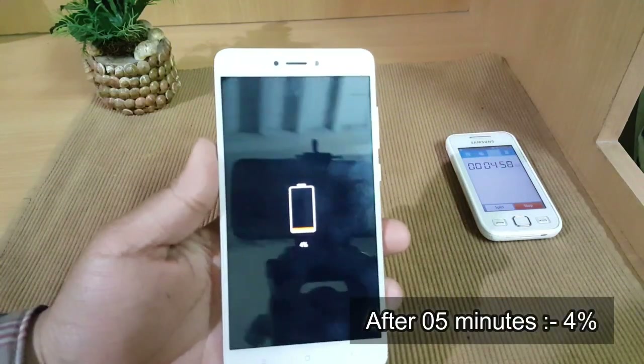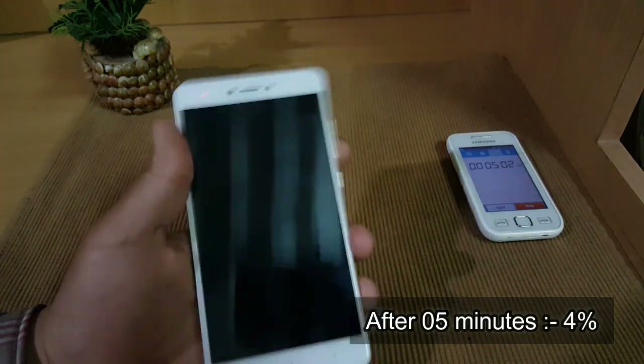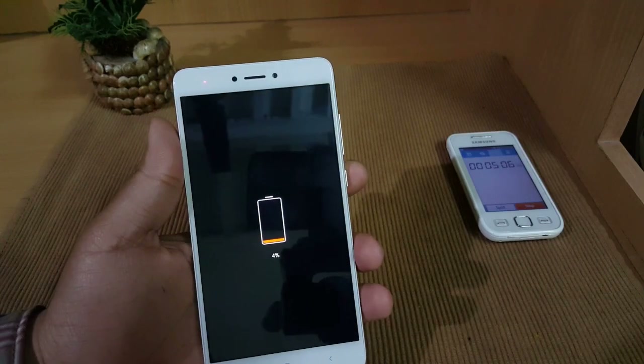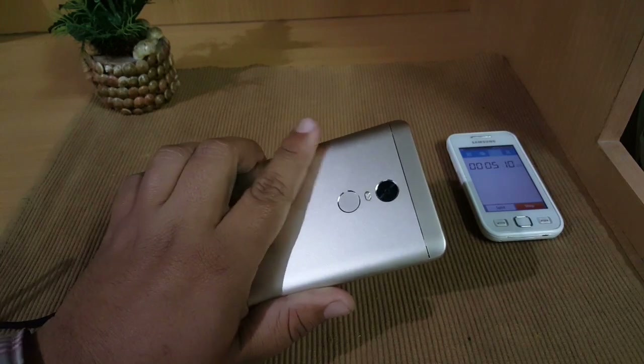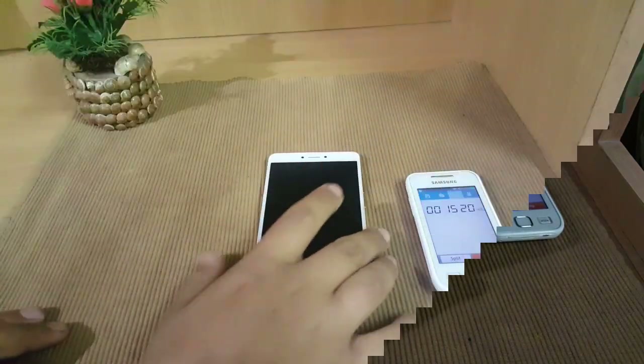It's been almost five minutes since the Redmi Note 4 started charging and in about five minutes it went up to 4 percent, which is quite good. We'll meet again after 15 minutes. Till now there are no overheating issues — the back is just normal.